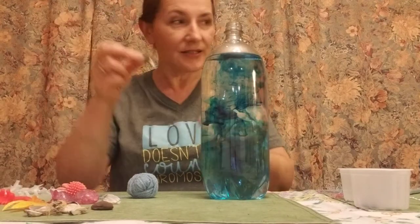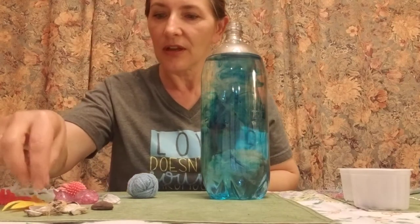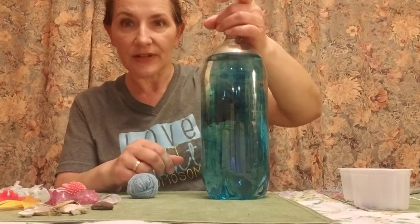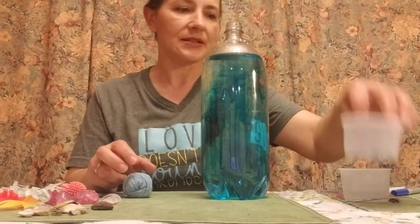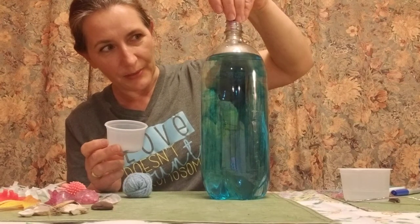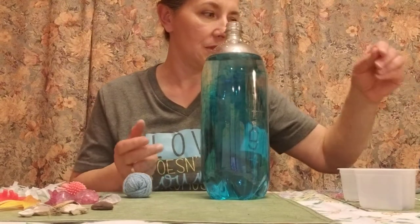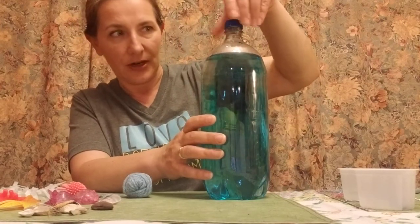You can find some little shells that you have at home and watch them floating down. You can find little rocks and all kinds of fun stuff — as long as it fits through the opening. Then we can put some sequins. Slowly, one by one — it's kind of fun to throw them in. You can also have some glitter sand. You can adjust and put any kind of small items.